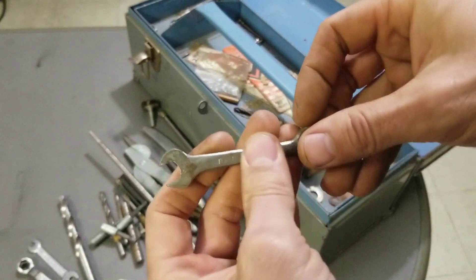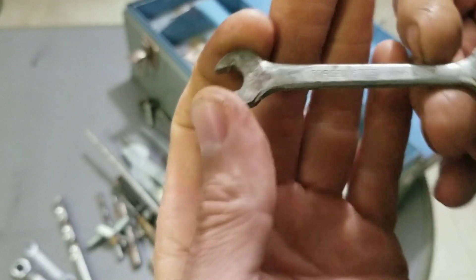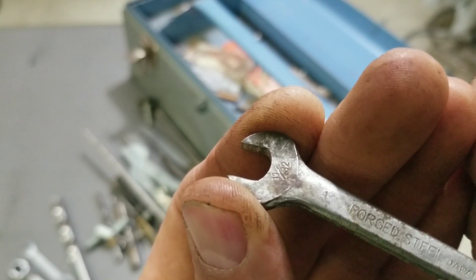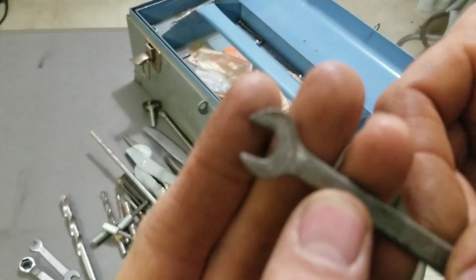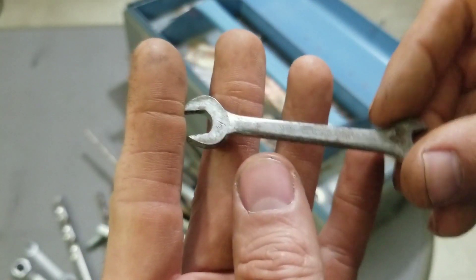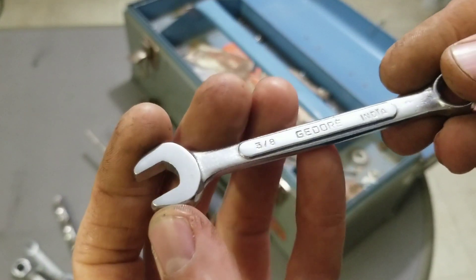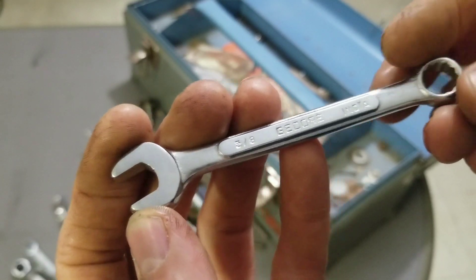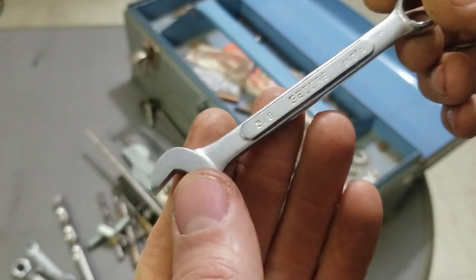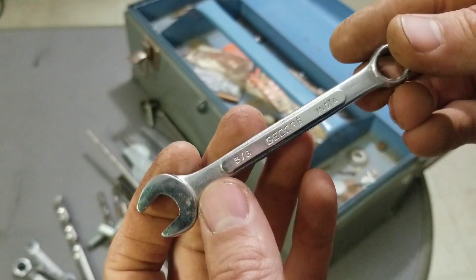Another little wrench in here — drop forge steel, Japan. 11/32nds on one side, 5/16ths on the other — forge steel Japan, probably not worth much. And what is that? Gidor, India — 3/8ths box wrench. I don't know if I have any tools from India, I guess I can add that to the overseas pile. Looks like it's in nice shape, doesn't look like it's ever been used. I don't know much about India tools but let me know in the comments.